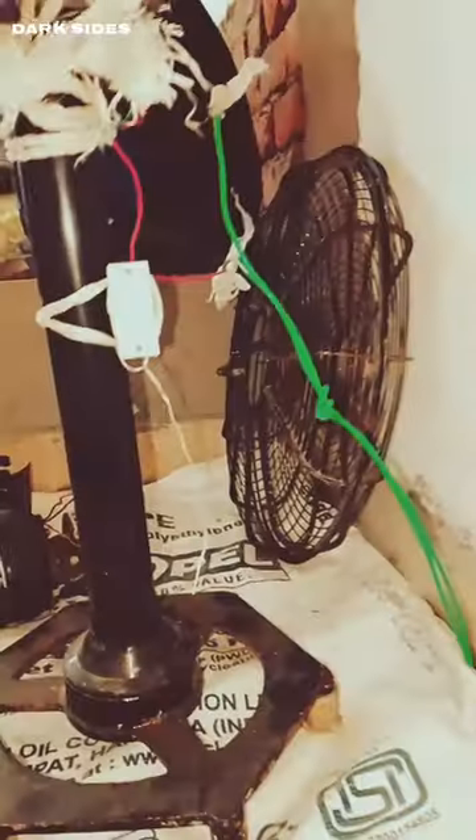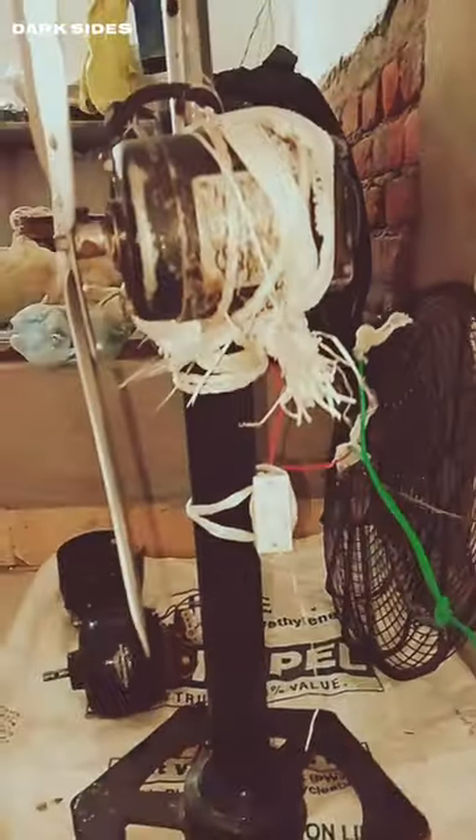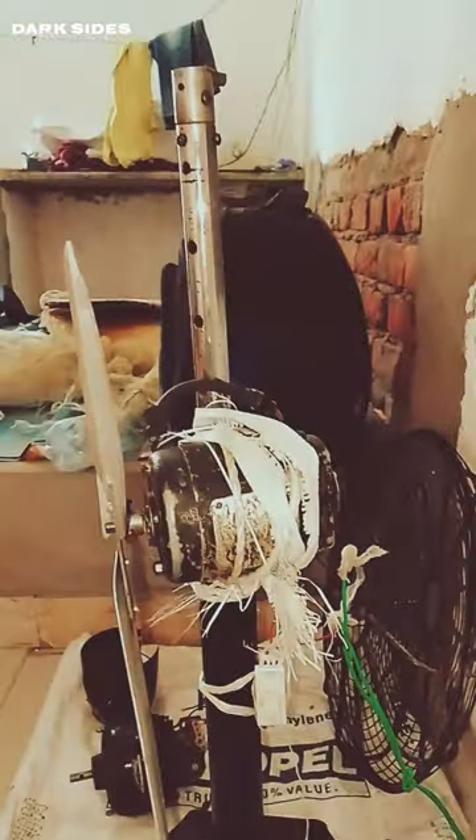Sewing machine in operation. No more overheating during long sewing sessions. Focus on your craft with comfort.